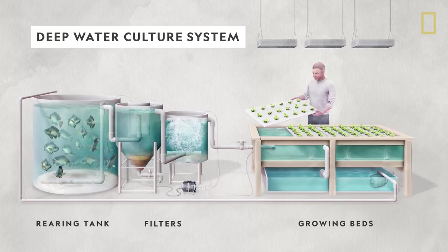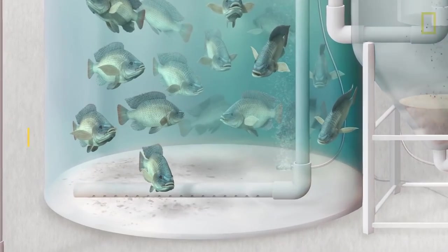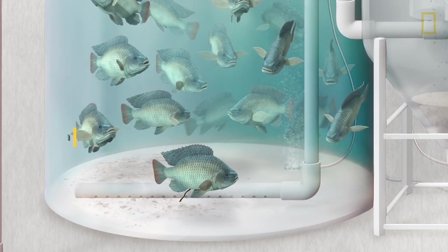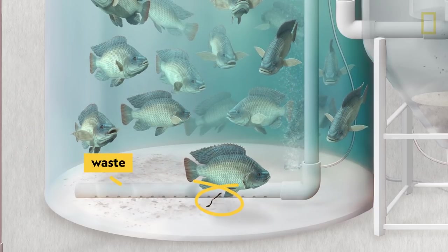The process begins at the fish-rearing tank. Here, highly adaptable fish like tilapia are given plenty of fish food, which also leads to plenty of waste.